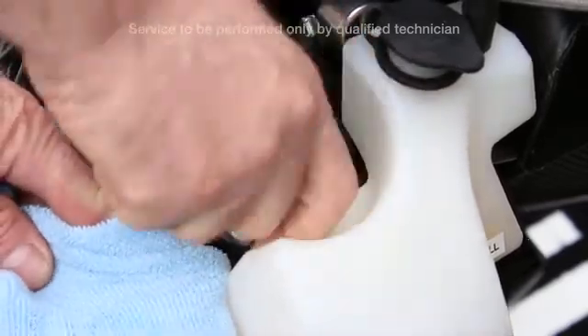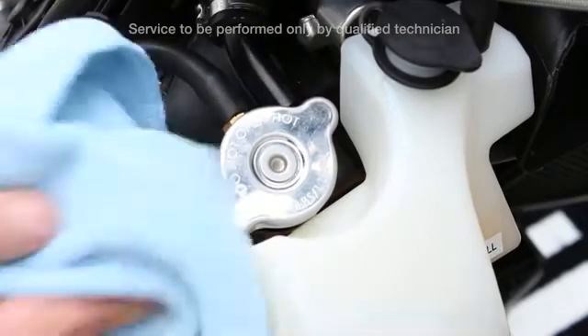After the vehicle has cooled, be sure there is antifreeze in the reservoir in an upright position.